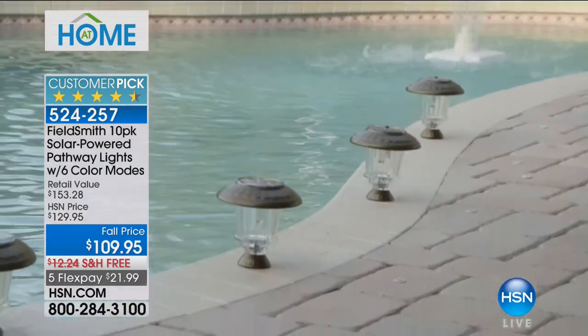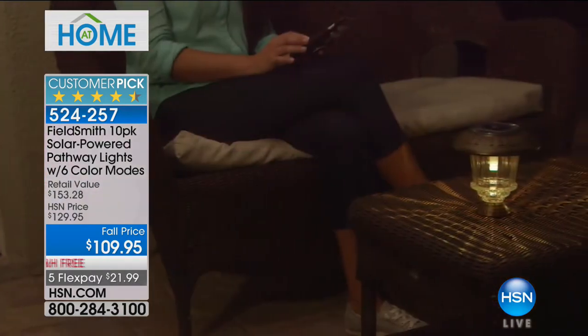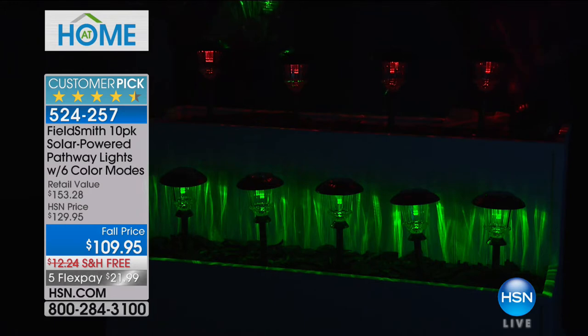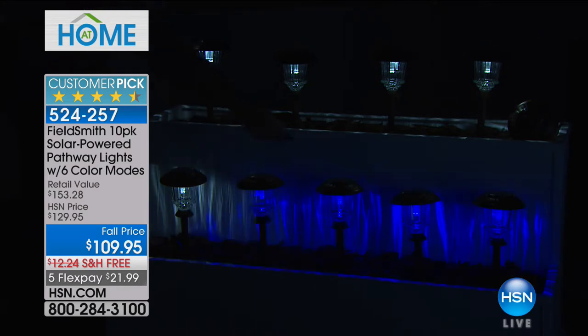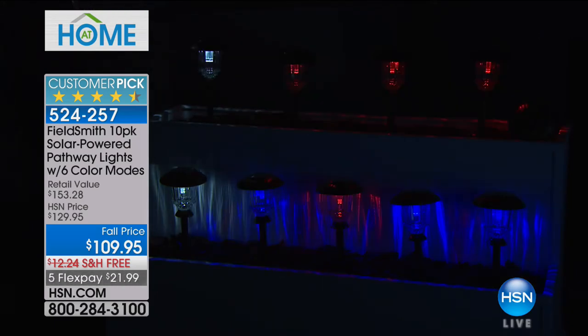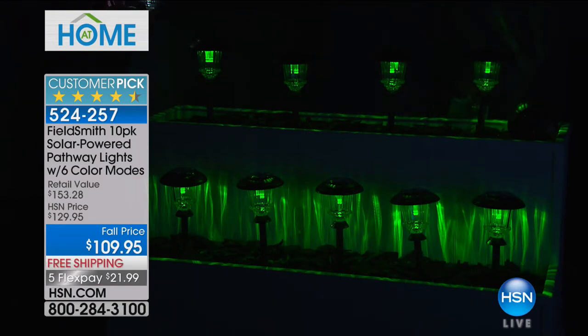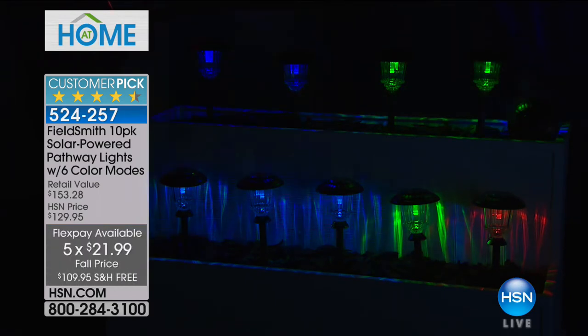You're getting a huge package today — a 10-pack. You won't find this quality or quantity in retail. Glass and stainless steel without color options might run you close to $50 for a set of two. Already decorated for Christmas — and you're controlling it with a remote. You can choose blue, winter white. You can have one green, one blue, one white — red, white, and blue for Fourth of July or Memorial Day. This is your last opportunity at the fall price; at midnight the flex pay and price cut go away.